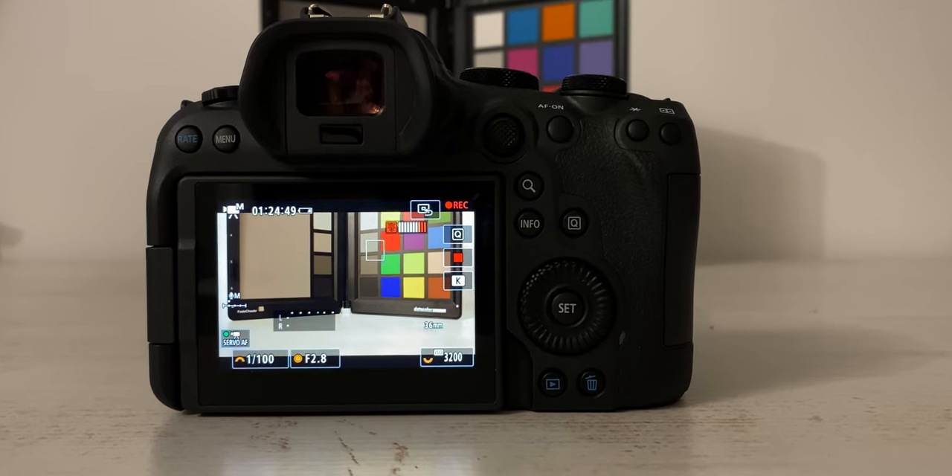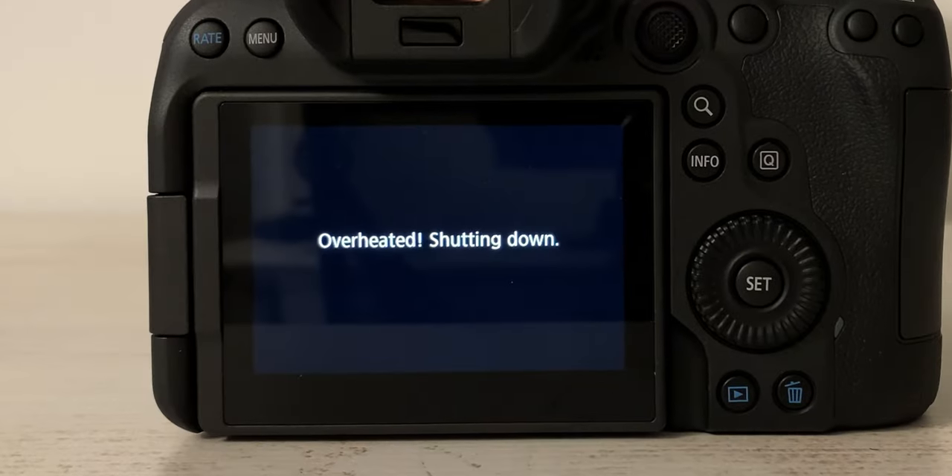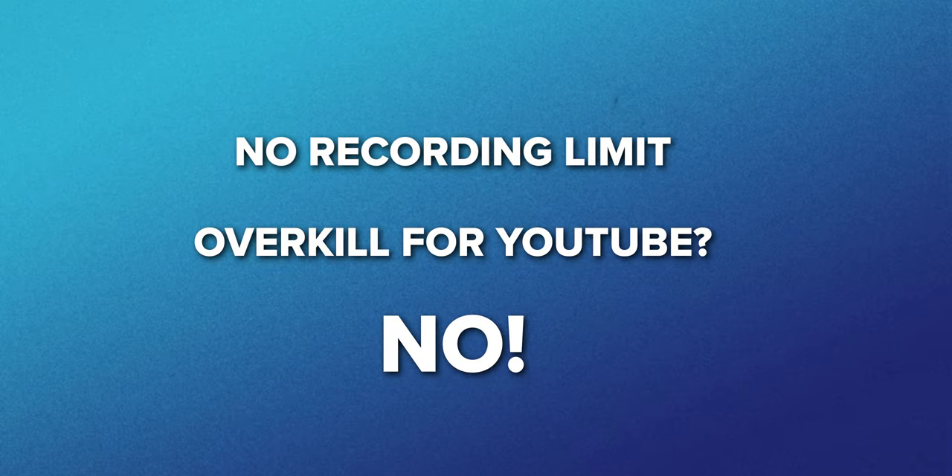On 4K 50p, the camera overheated after 1 hour and 25 minutes. But do you really record for many hours at 50 or 60 frames per second? The fact that this camera doesn't have the recording limit is amazing for a YouTuber, so this feature is definitely not an overkill. I know Sony doesn't have this problem — but I'm a Canon user, and maybe you are too. This is a game changer.